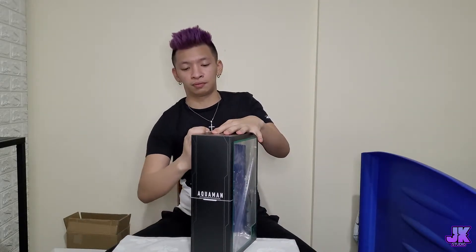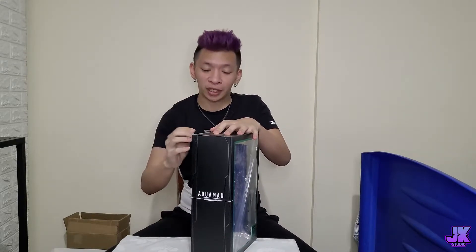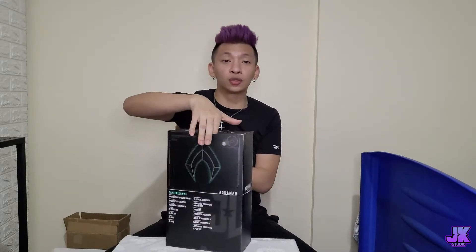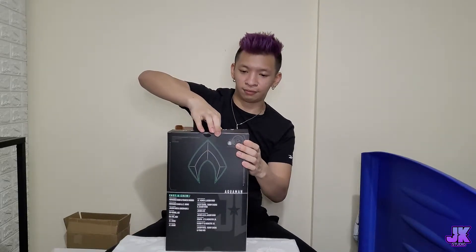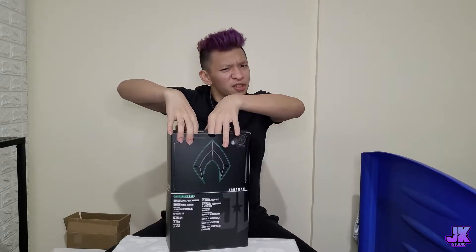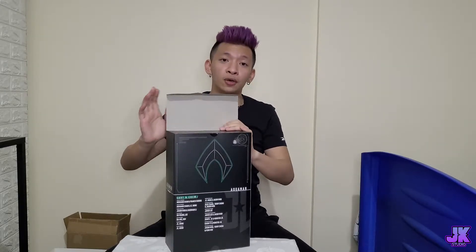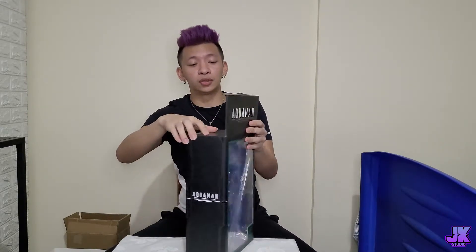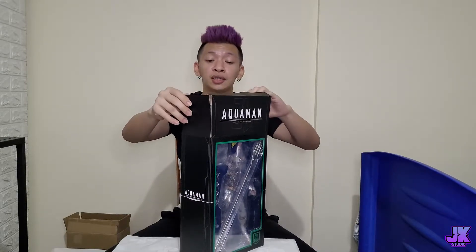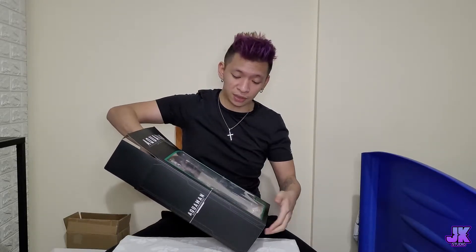This was supposed to be an unboxing with my brother but we keep forgetting, so too bad. Let's open this part slowly. Since these are limited editions, we're trying to be very careful with all our figurines and collections. Let's take Aquaman out of the box.